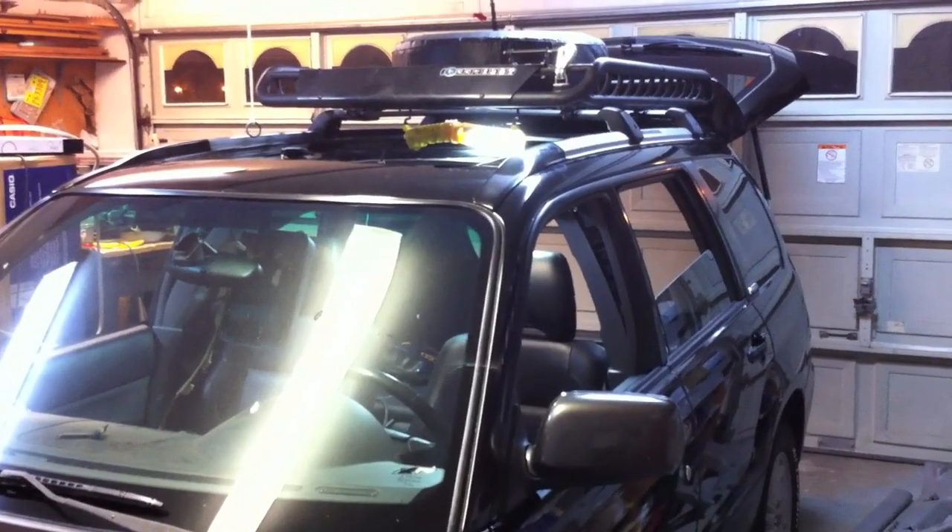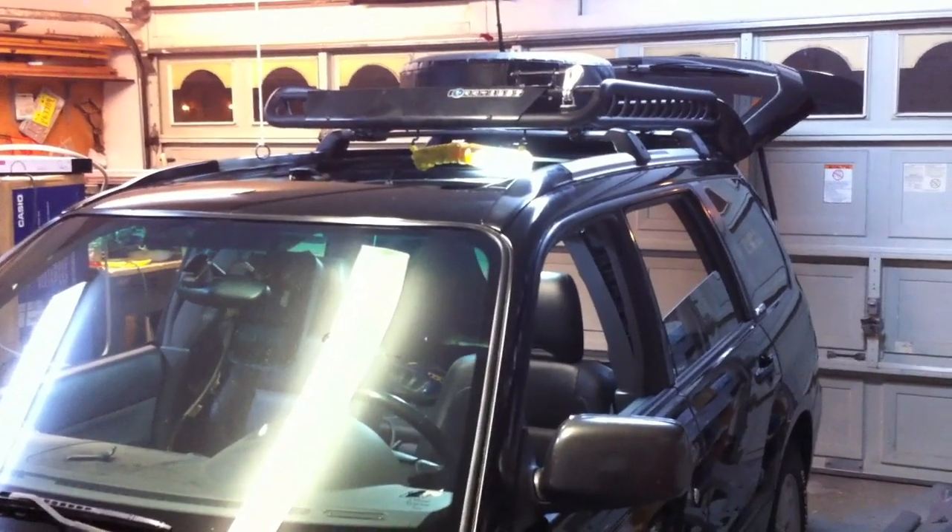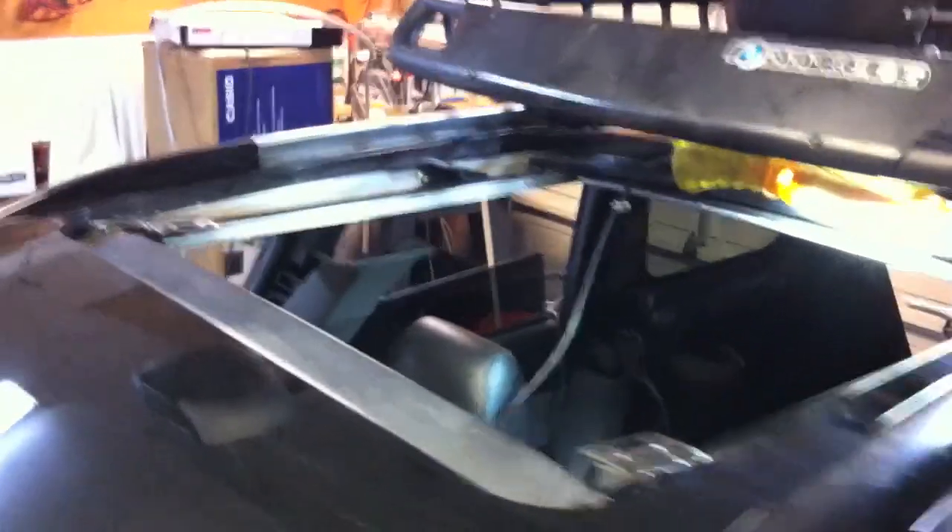This video is for a sunroof fix for a 2004 Forester, applicable from 2003 to 2008 Foresters equipped with the giant sunroof. There have been some problems, especially on forums, where the sunroof will not retract back. Some dealership fixes are upwards of $1,500, but I'm thinking they're just simple quick fixes like the one I'm about to show you.